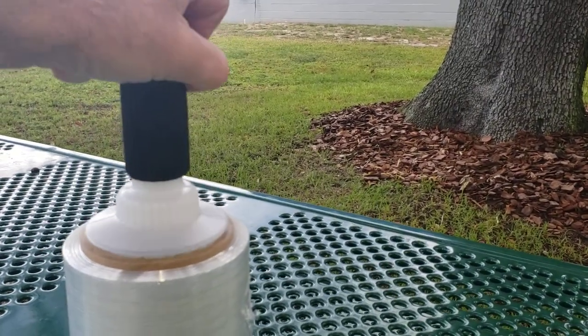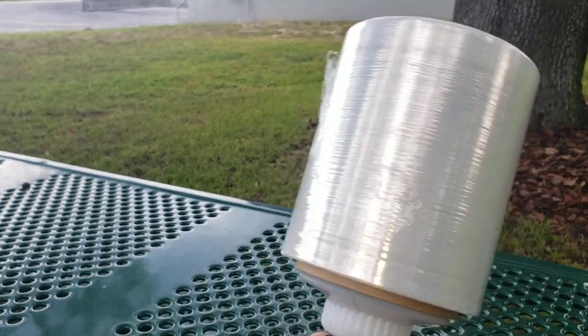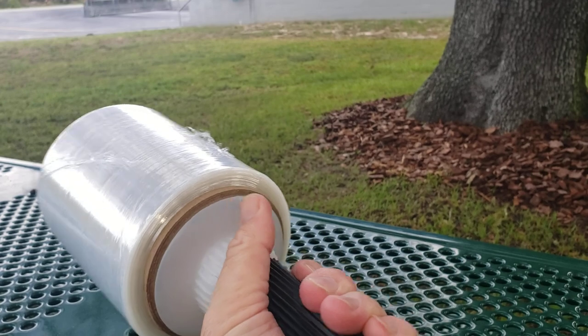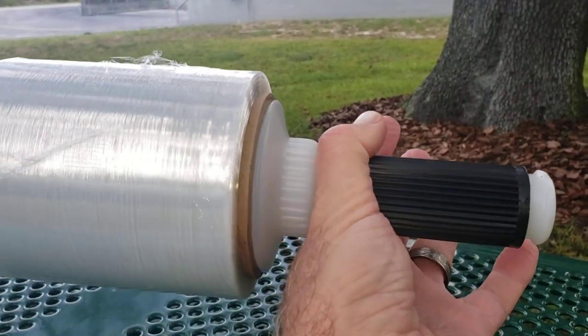It fits into all the stretch banding film with a nice, tight, snug fit, allowing the product to turn freely and smoothly, which reduces the friction and prevents burning of your hands.